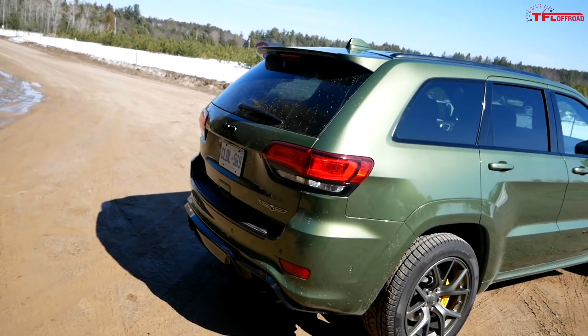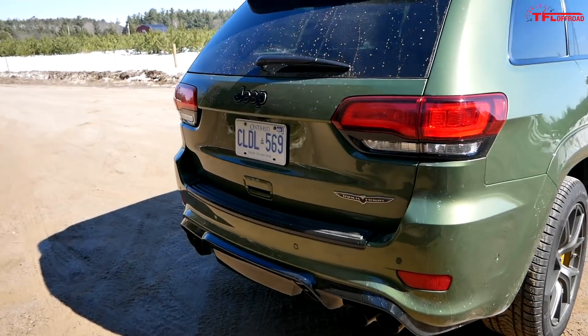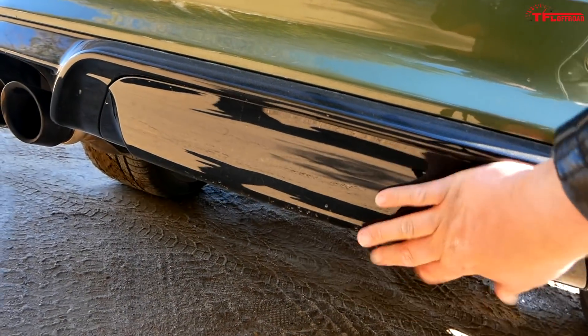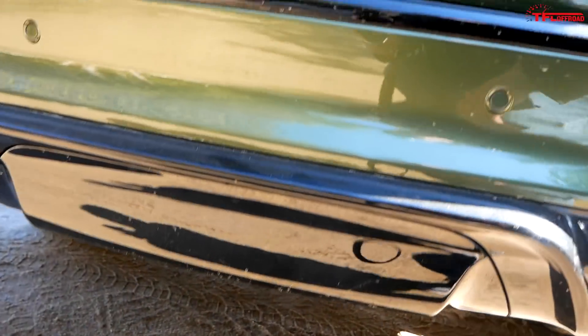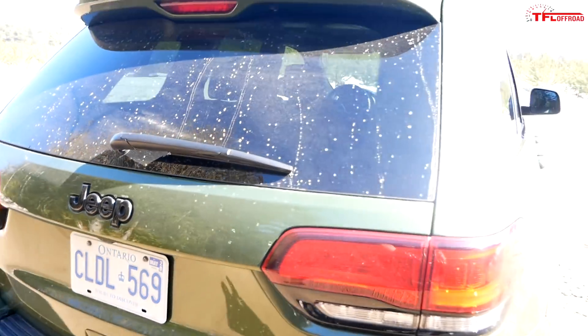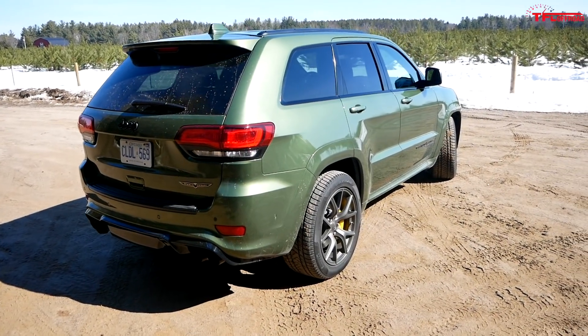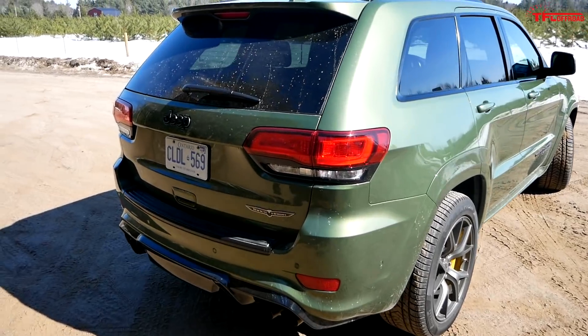There's another really respectable thing about the Trackhawk — that's its tow rating. You can see there is a hitch; it's underneath this plastic piece right here that pops right off to reveal it. If you hook up a trailer to the Trackhawk, you can tow 7,200 pounds. Kudos to Jeep for really offering a performance package but with some really legitimate utility numbers.